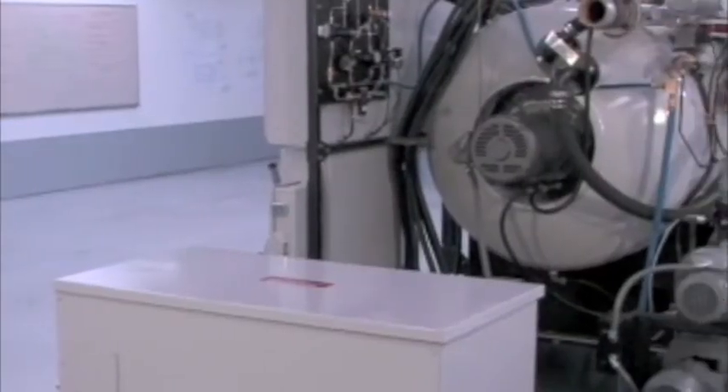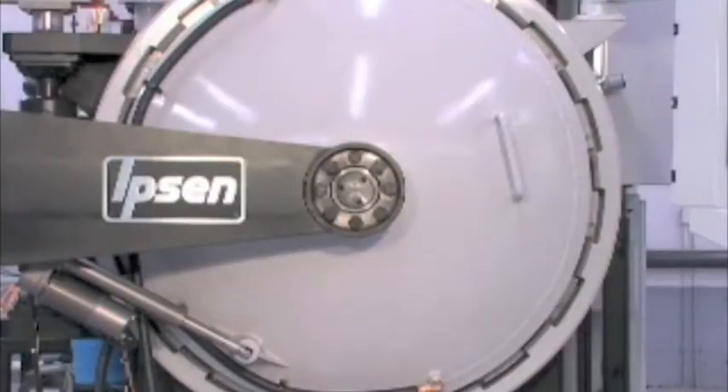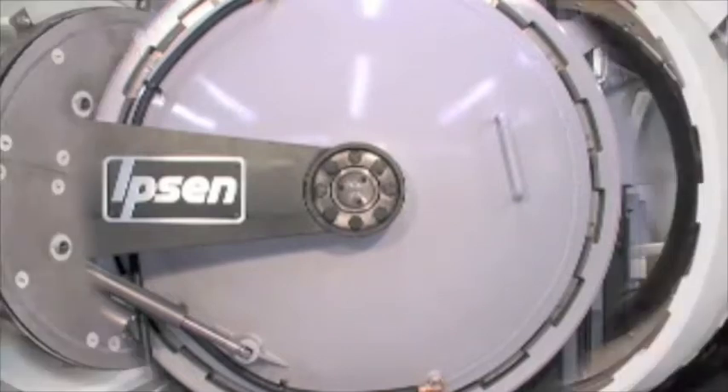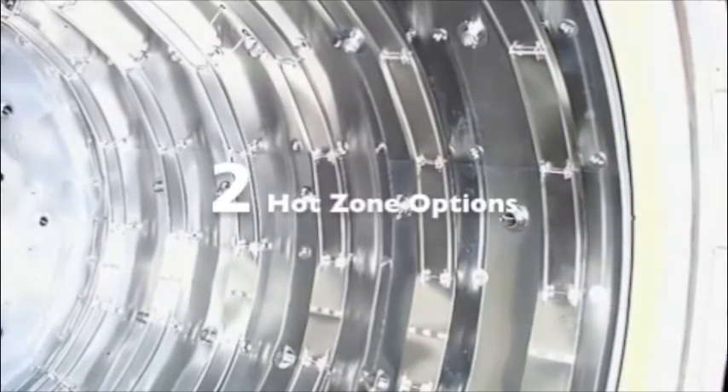Titan is a modular built furnace that comes with various options, so it can be tailored to your process and delivered with either a graphite or all metal hot zone in as little as two weeks, depending on your furnace selection and configuration.